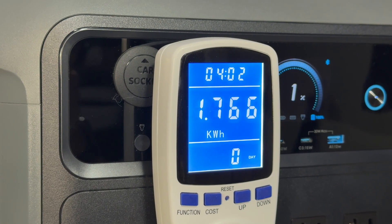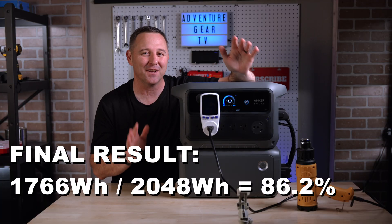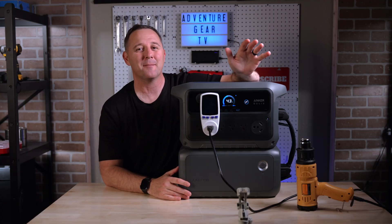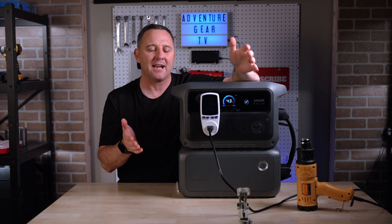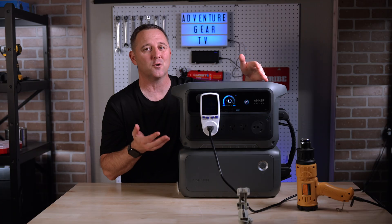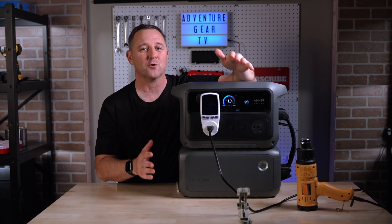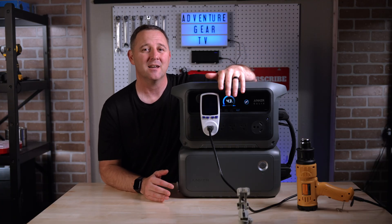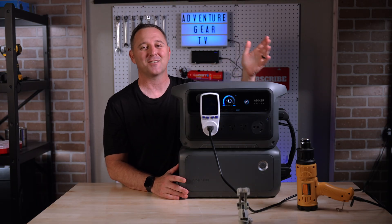The final number was 1,766 watt-hours. That is 86.2% efficiency, and that is a phenomenal result. So a huge thanks to everyone in the comments who pushed for that retest — you were right. The 86.2% efficiency is an amazing number for the solo unit, but it's only one part of the entire story. If you want to see the original gauntlet where I tested the full 4,000 watt-hour stack and broke down all of the other features, click on this video right here and I'll see you over there.